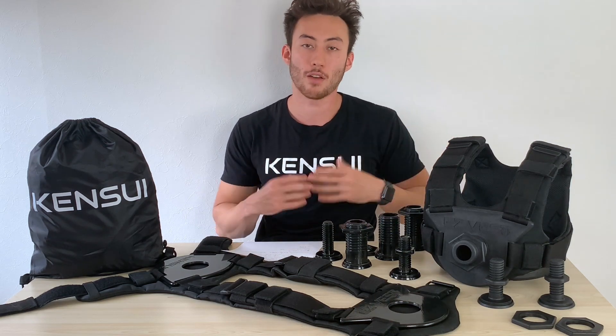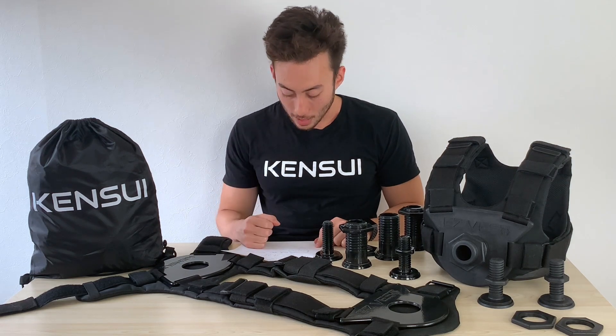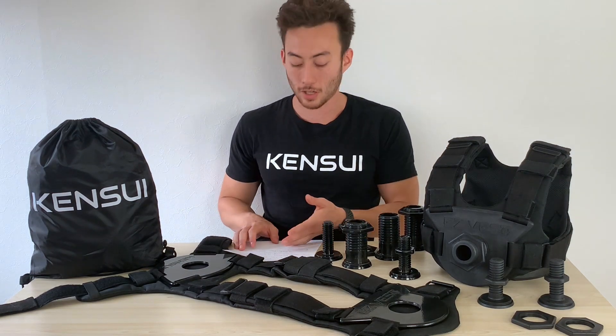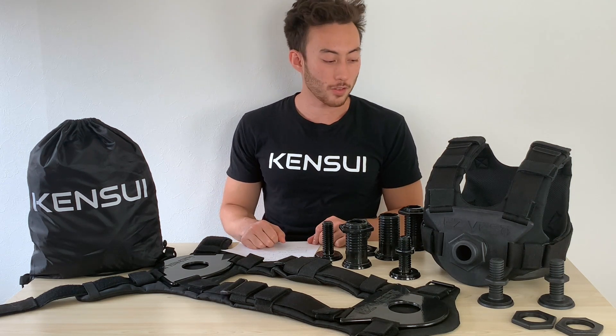If you buy extra padding, you can share the vest with people — for example, if your girlfriend wants to work out with the vest, she can use another pair of padding. So there are a lot of improvements that went into this, and that's why I made the EasyVest. Let's go.